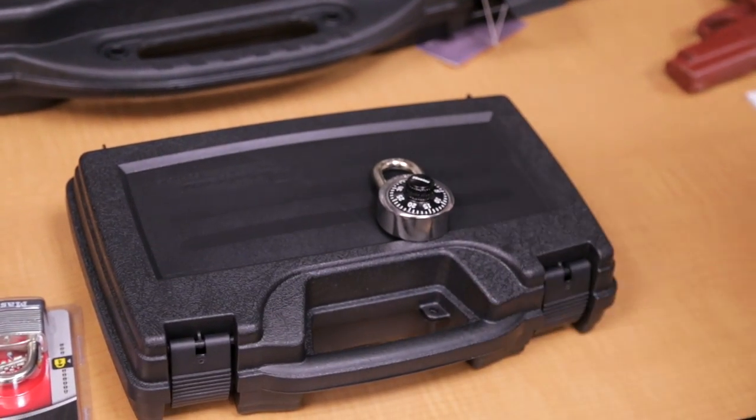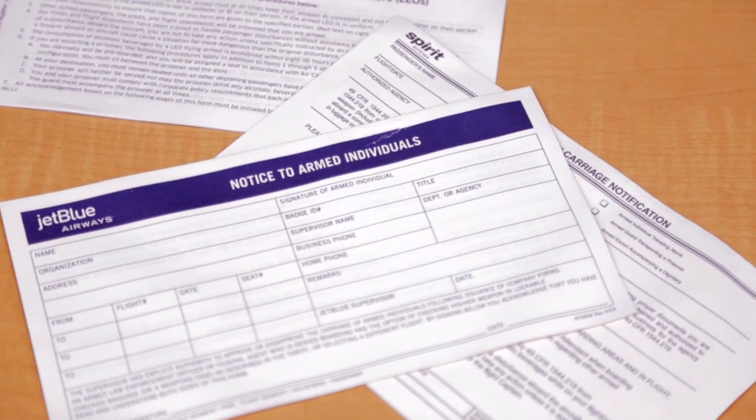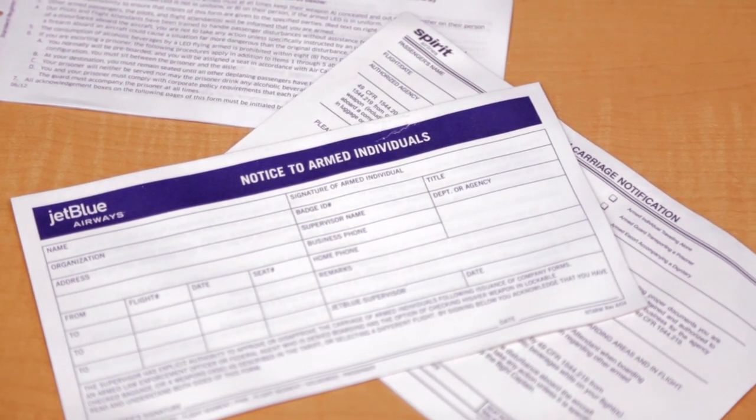Then you take it to the check-in counter. They'll give you some forms to fill out. Every airline has a little different rules and regulations — it will always be a little different.